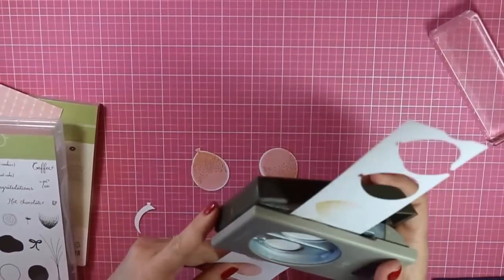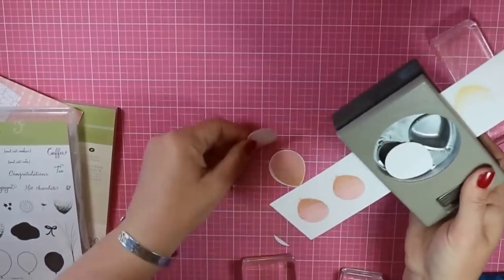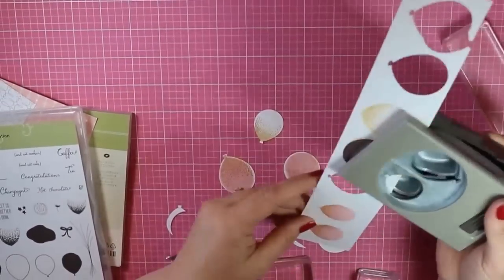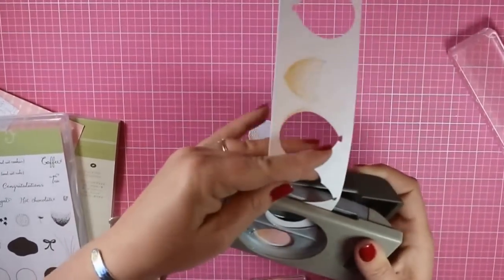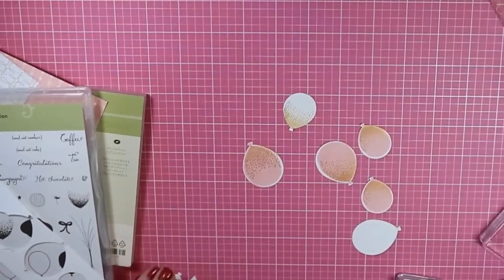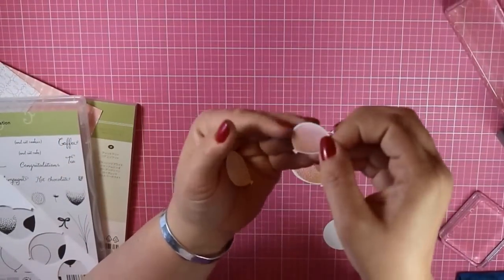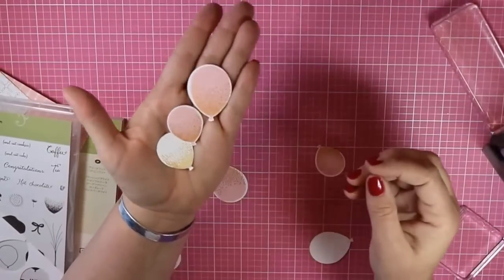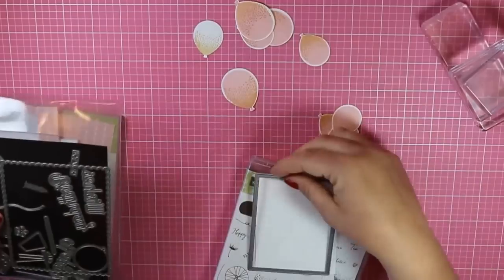So here I'm going to stamp or punch out my white balloon with that balloon punch. You'll notice it's a dual punch, so you want to be really careful where you're punching when you do this, or you could just punch it to start with and then stamp after — but I didn't think of that. Here's the white and gold and the pink and gold. I like both of them, and I think I will be using the Blushing Bride one today, but I might go back and use those white ones another time.